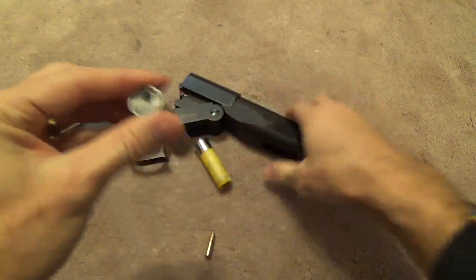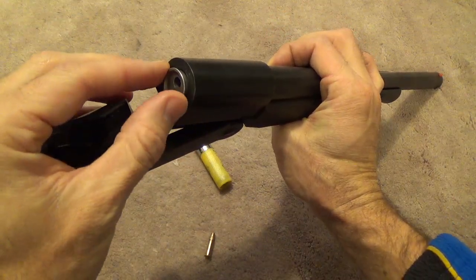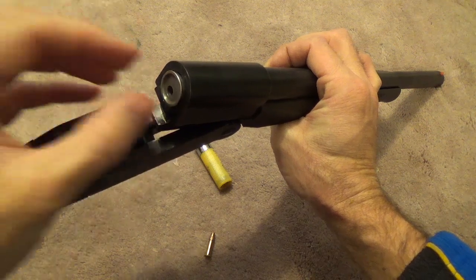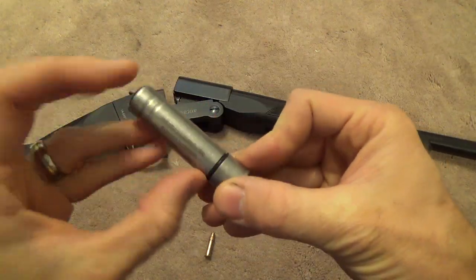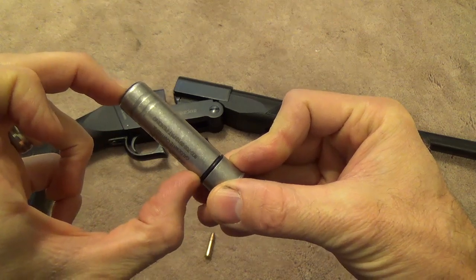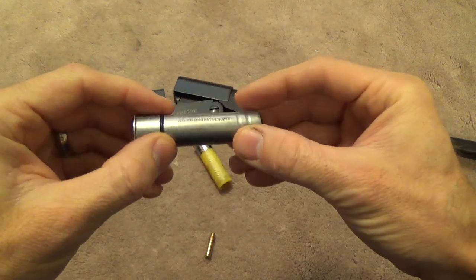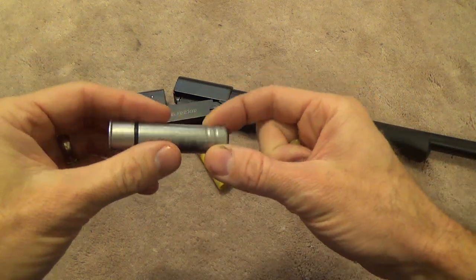What that means is whenever you put this in the shotgun, you're going to want to put it in the same orientation each time — either up or down — so that it's centered with whatever rudimentary sights you may have on your shotgun. Because the barrel is so short on this, less than three inches, probably closer to two and a half inches, velocity is going to take quite a hit, and accuracy is going to be affected somewhat as well.